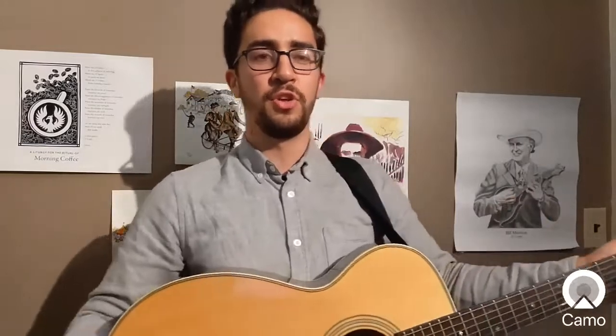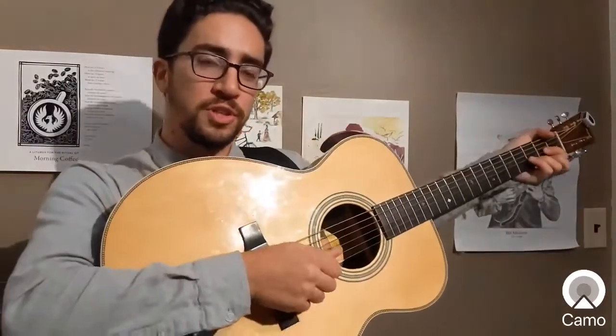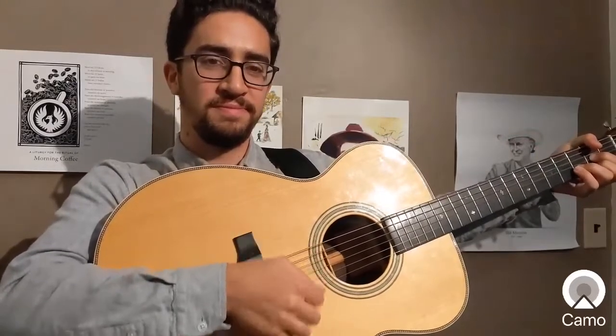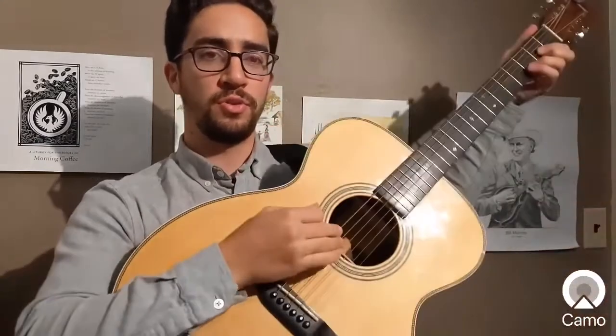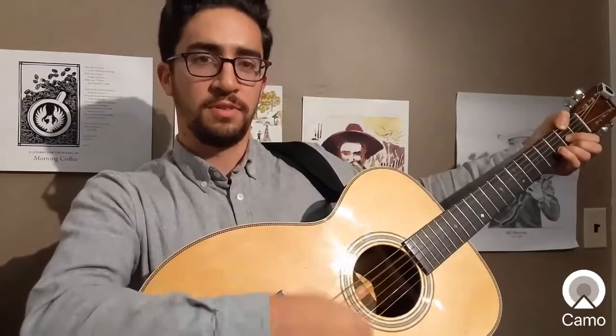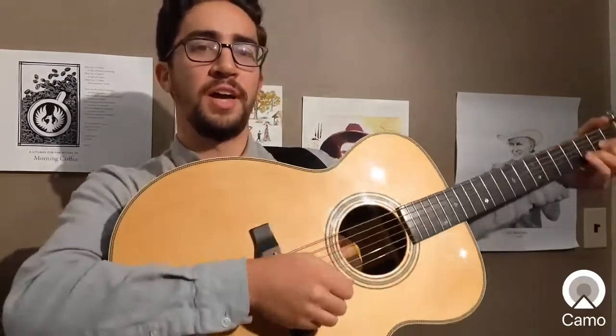Now, if you're finding that a little bit too challenging, you could slow it down or just practice the flourish on its own. It's the up-down-up strum. Now remember, we want to avoid the lowest two strings because that muddies the sound up. I'm just aiming for the higher strings.